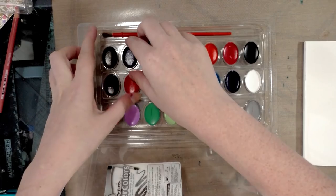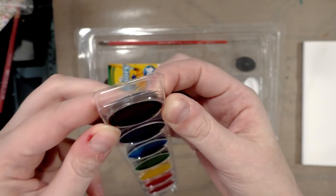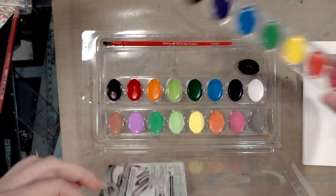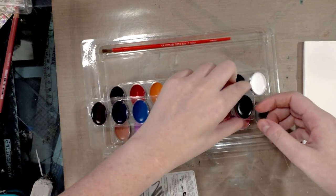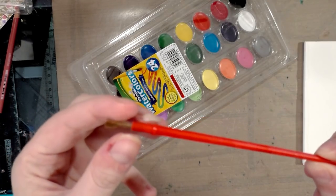Let's see if we can pop a color out, because I know with some of these you can replace individual pans. It doesn't seem like you can — you can pop the whole cake out, but I was hoping they'd be in little trays you can pop out. They kind of look like candies, which isn't really a surprise.